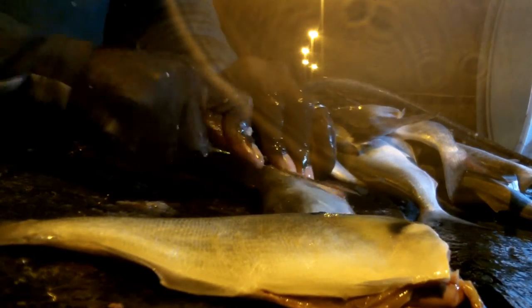Then we'll just be gutting in a minute. Flip that over. There's a little hole there that they use to get rid of their waste. Right up in there.